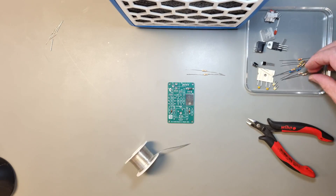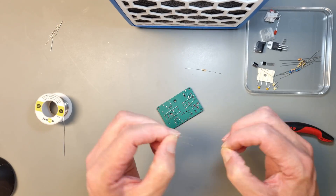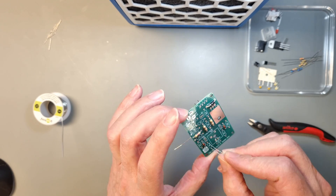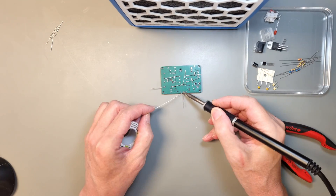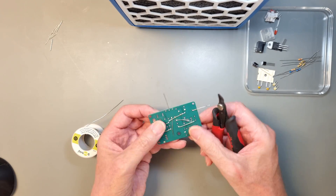But I apparently was too relaxed when I built this, because I managed to place one resistor in the wrong position, and I messed up the soldering of one of the transistors, so I had to fix that off-camera with better light and magnification.